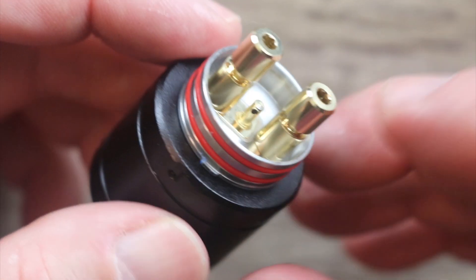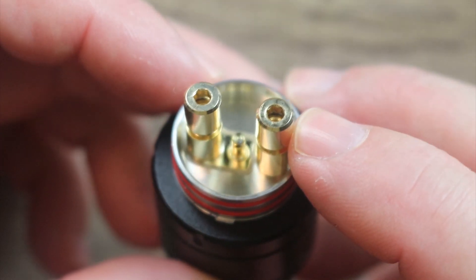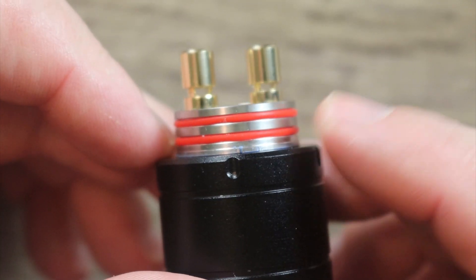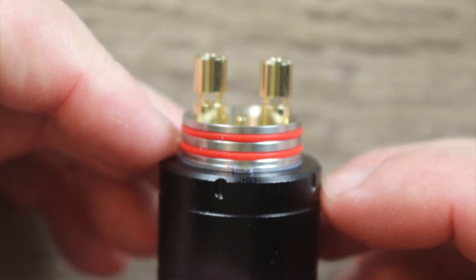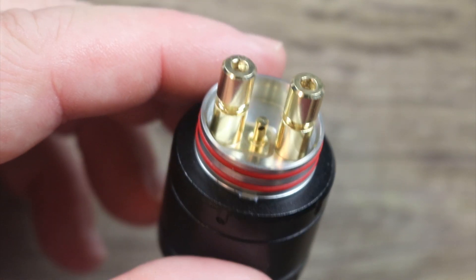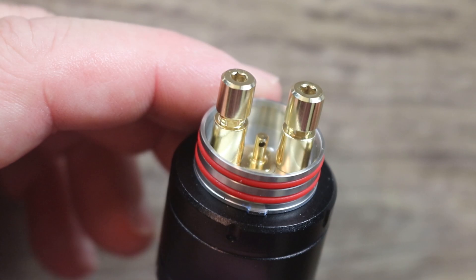Look how high that squonking pin comes — that's ridiculous. These are your terminals right here and I really wish they would have knurled these. Right now it takes a 2.5 millimeter hex — UL Well, what were you thinking? Why didn't you knurl these so I could just finger-tighten them? As it is, you build on it, finger-tighten, then grab your hex key and tighten them down a bit.